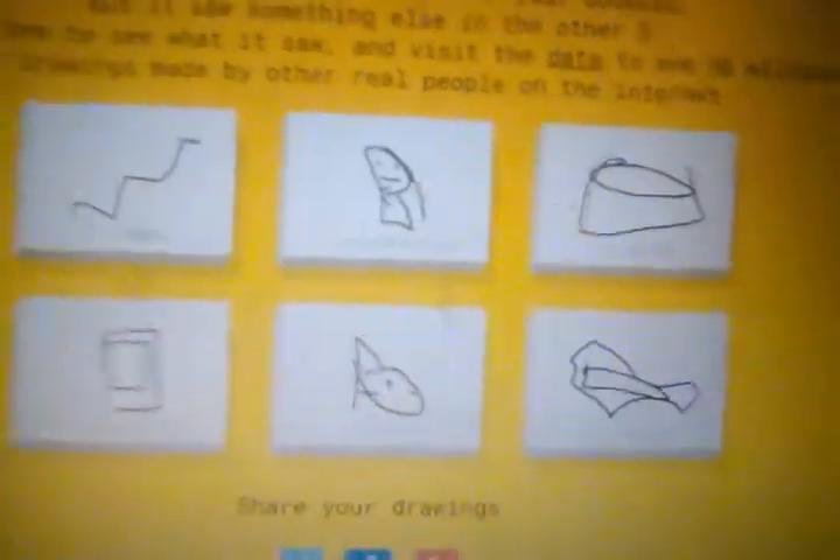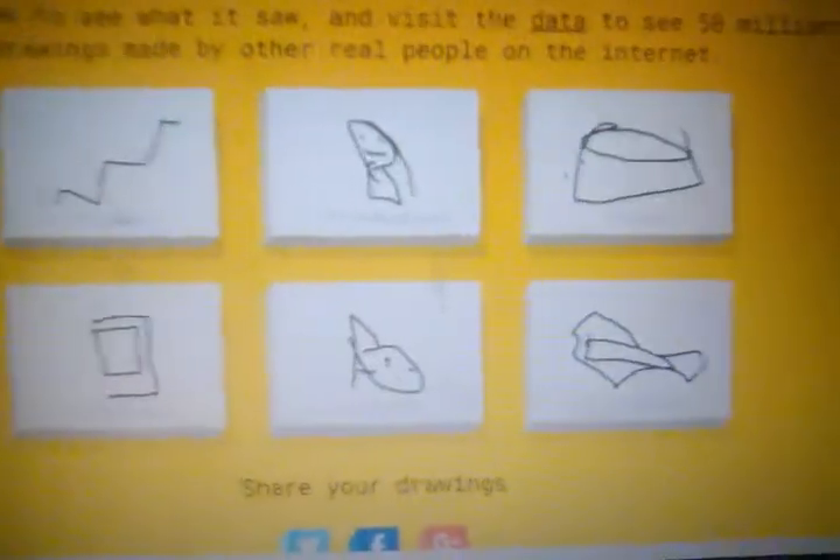I hope you enjoyed this video. If you want me to play more Quick Draw, comment down below saying 'do more Quick Draw' or something like that, and I'll see you guys in the next one — bye!